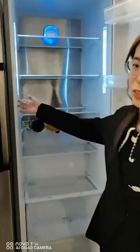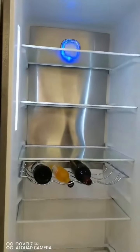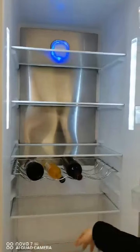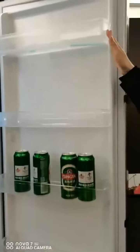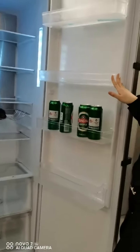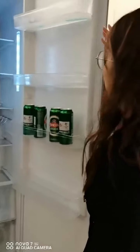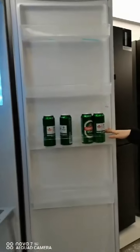On this side, you can see a very bright LED light. It can cover the whole capacity of the refrigerator. On the door, there are very big, transparent, strong door racks. You can put drinks, milk, and water bottles here.